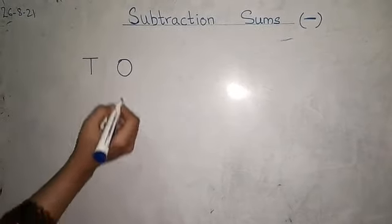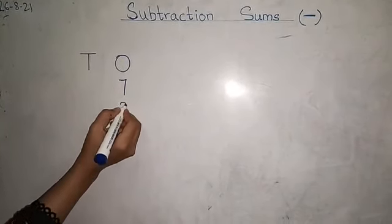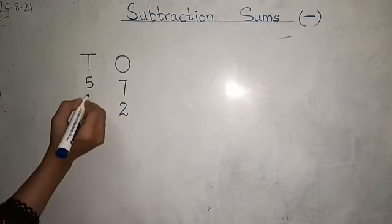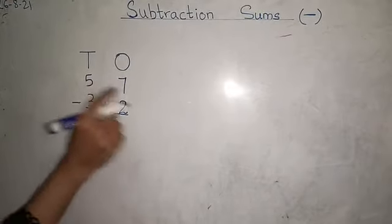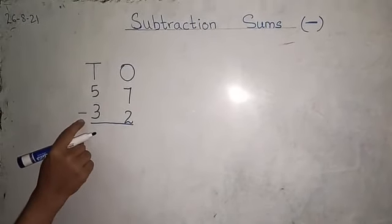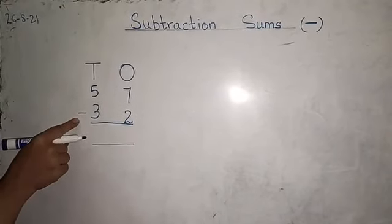Now we will write, for example, seven minus two, five minus three. This whole sum makes fifty-seven minus thirty-two. This is the sign of subtraction — minus.